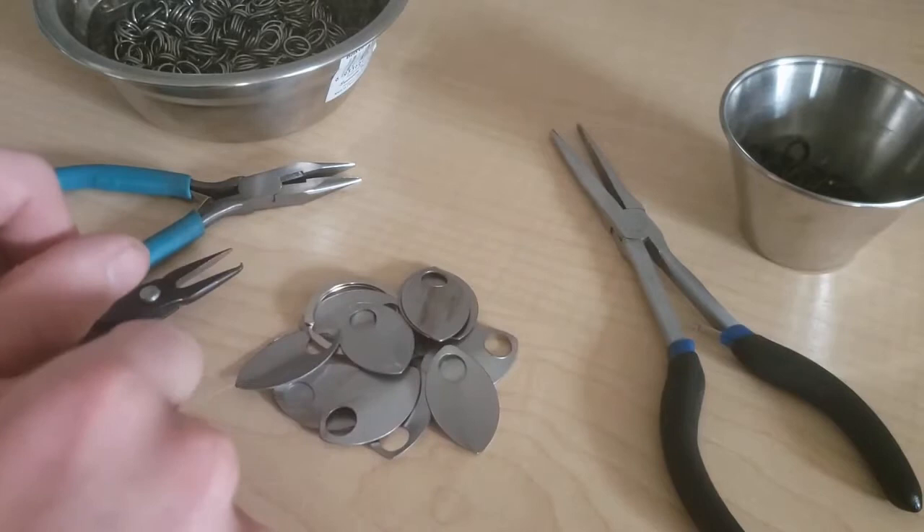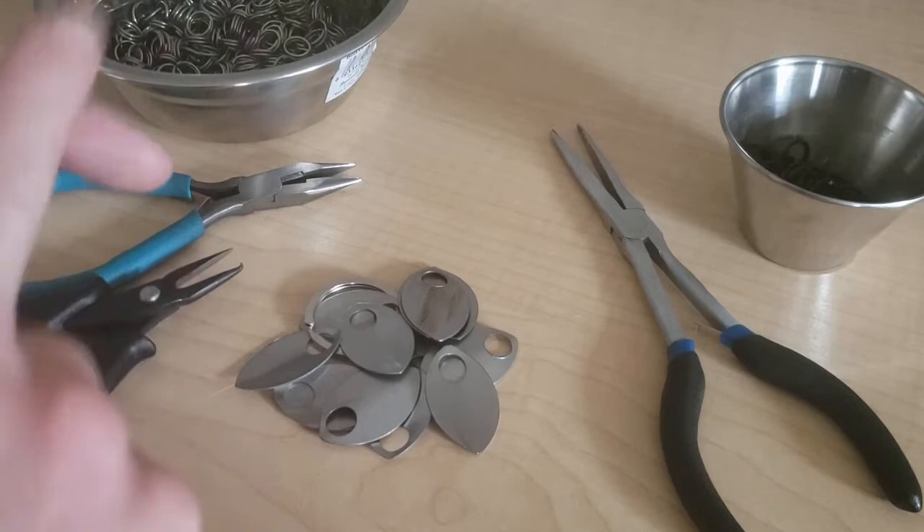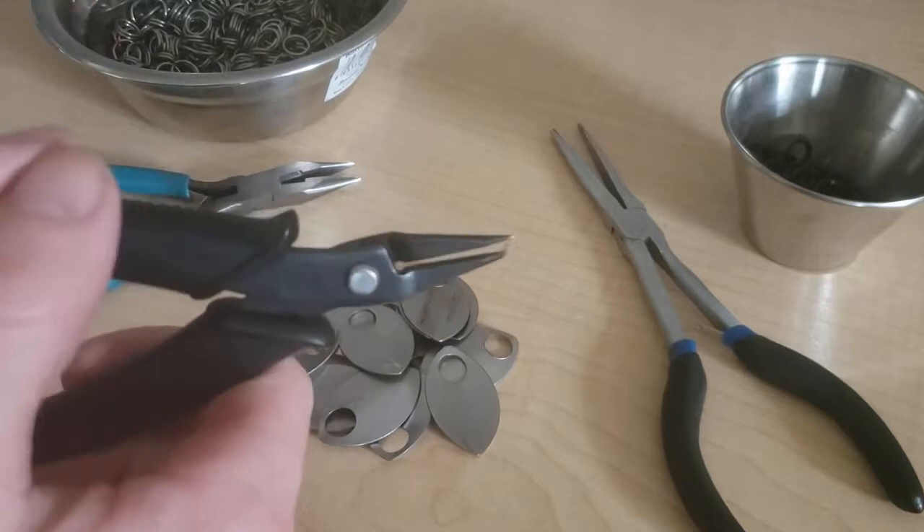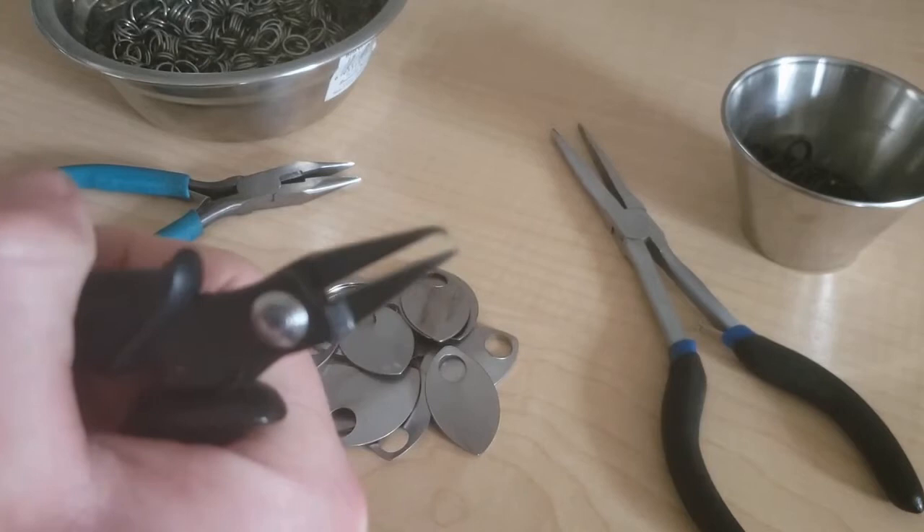Hey everyone, welcome to our scale mail workshop. Today we're going to go through the basic tools that you need for scale mail, how to do edging, and some simple tips and tricks when you do a vest. First of all, these are the tools you need: these are split ring pliers, you can buy them on Amazon for like ten dollars.